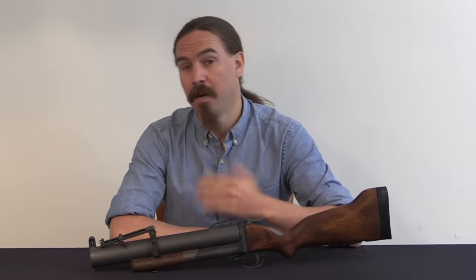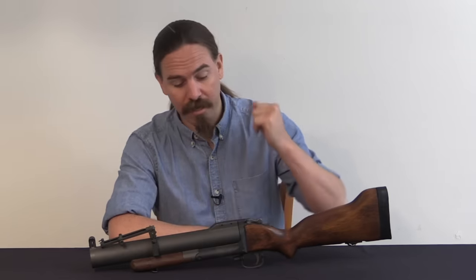Hey guys, thanks for tuning in to another video on ForgottenWeapons.com. I'm Ian McCollum, and today we are going to take a look at the M79 40mm grenade launcher.